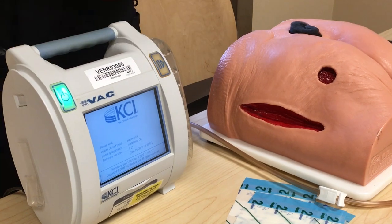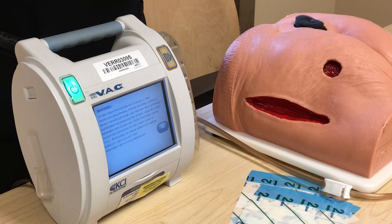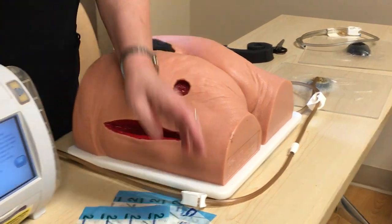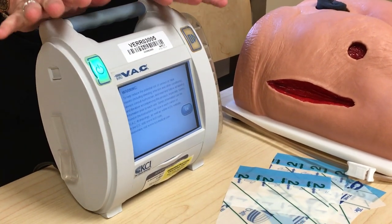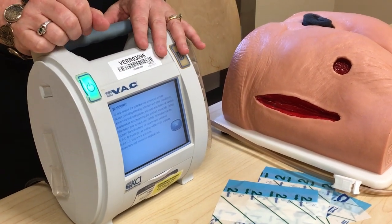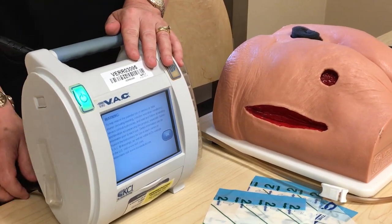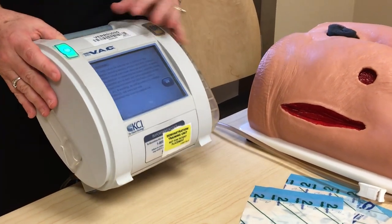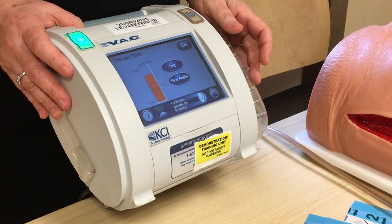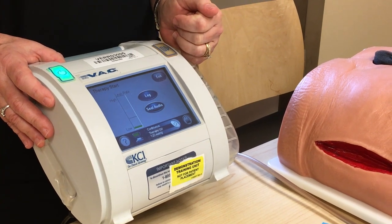The alarms you may get: canister full — change the canister if it's full. You may get a leak alarm — simply find where the leak is on the dressing, take a piece of drape, and patch it up. Another alarm may be canister inactive or therapy inactive, which means somebody paused it and didn't restart it, so you just need to restart therapy. You may also get a battery low alarm, so make sure the pump is always plugged in when your patient's in bed. Once the pump is on, push okay and you can turn the therapy on and off. This is a leak detector — it will tell you if you have a leak in your dressing.